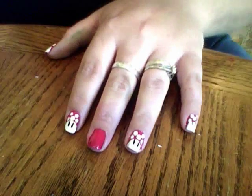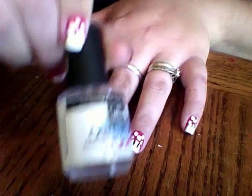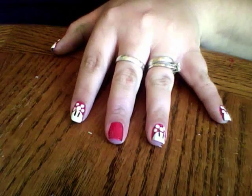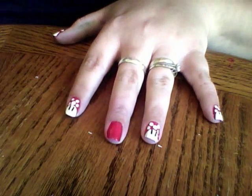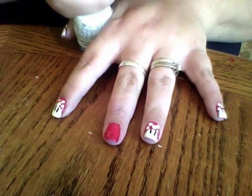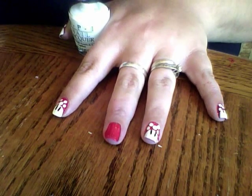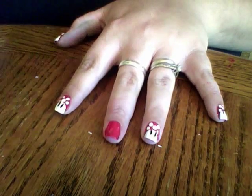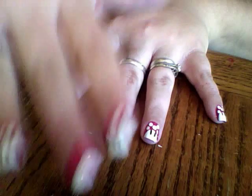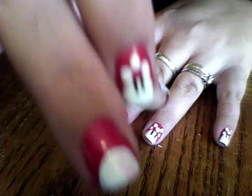Once your red dries you need to apply some sort of top coat, because you don't want your white to mix with the red — and it will if you don't apply a clear. Then you'll have pink mushrooms and you don't want that. Plus you don't want to ruin your white. I'm using OPI's Alpine Snow white. I'm doing this one off camera as a redo, and that's what happens when you don't put clear.